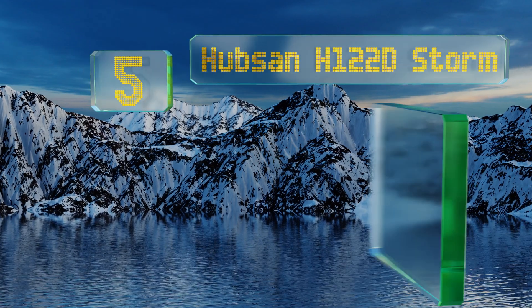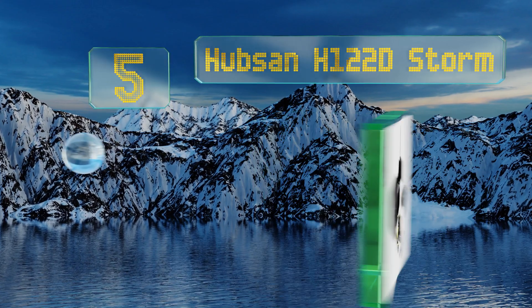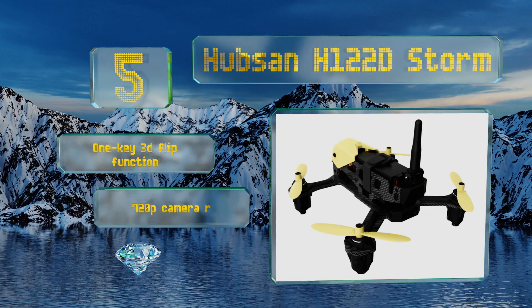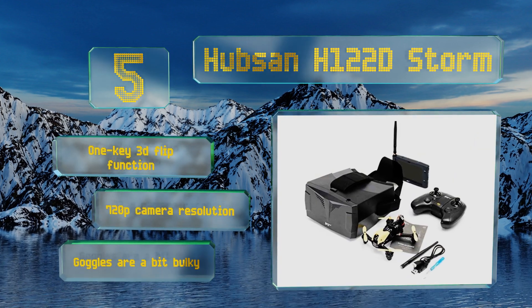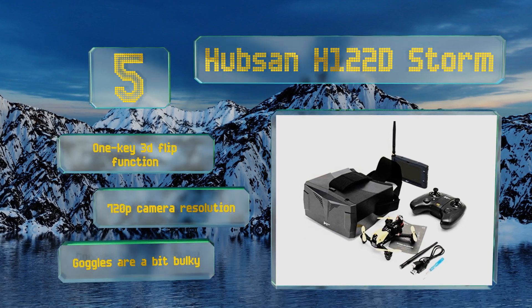Halfway up our list at number five, multiple pre-programmed telemetry profiles let you switch the Hubs H122D Storm to expert mode once you've developed your skills enough. It's surprisingly affordable for a kit that comes with everything needed, including a remote and a headset. It boasts a one-key 3D flip function and a 720p camera resolution, though the goggles are a bit bulky.